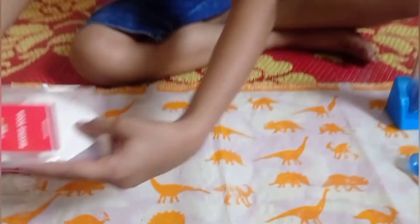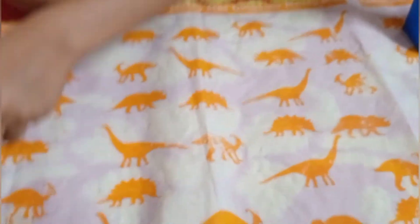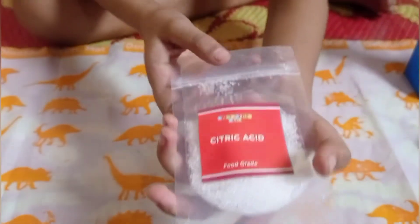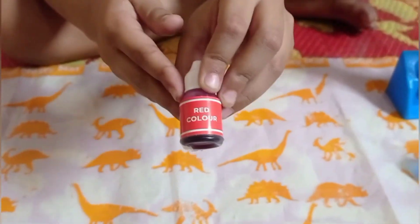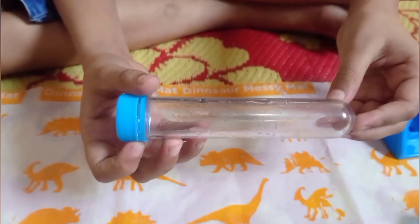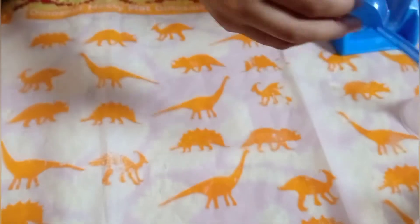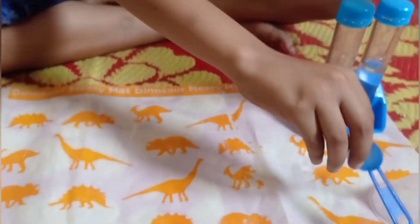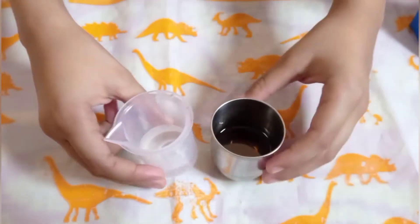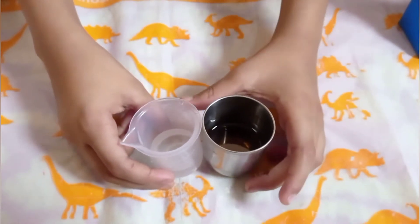Let me tell you what we need: baking soda, citric acid, red color, one test tube, pannan, scoop, and also vegetable oil and water.